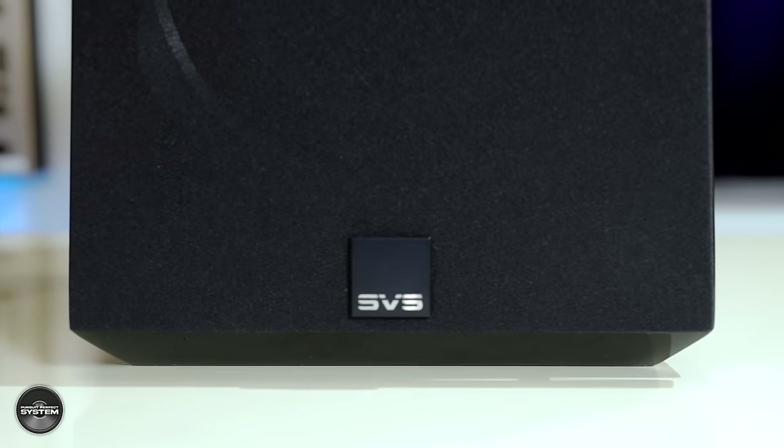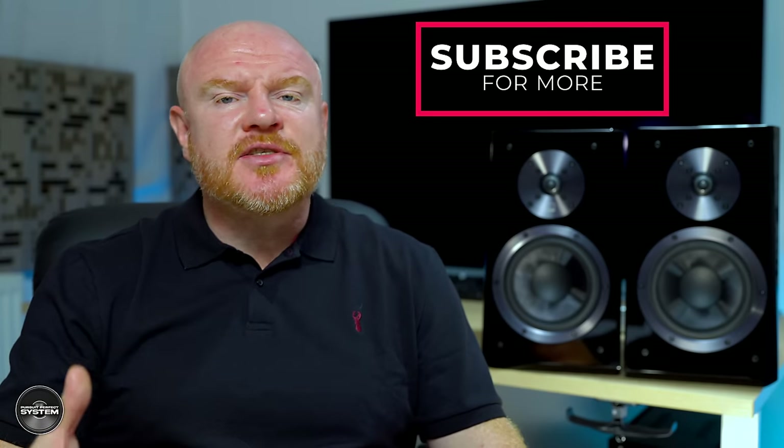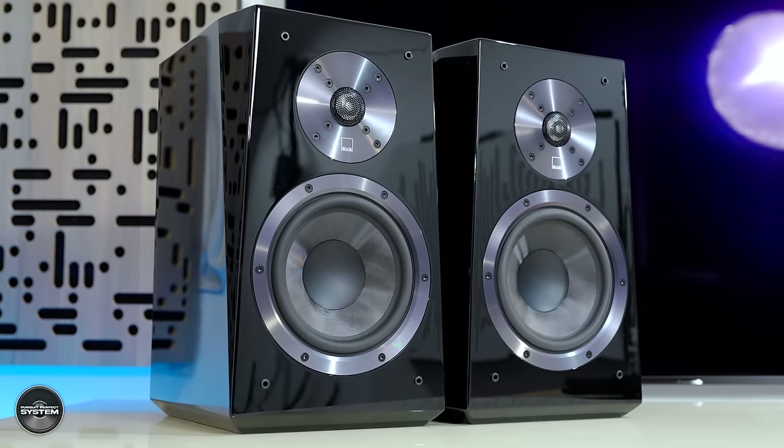I'm sure you're already familiar with SVS as a manufacturer, but how do you feel about them — do you see them as a home theater speaker and subwoofer manufacturer, or a hi-fi and home theater manufacturer? That's not a trick question, but I think what might be important is whether there's a different set of design priorities for a speaker predominantly designed for home theater versus one designed predominantly for hi-fi stereo two-channel music. Hold that thought.